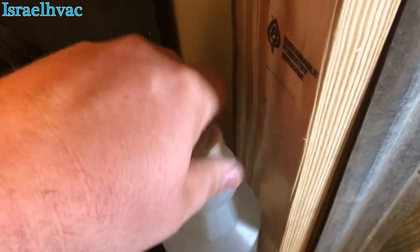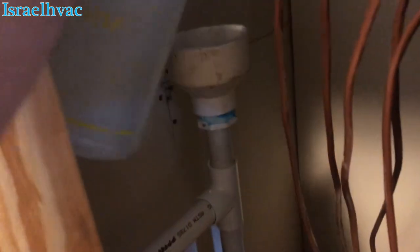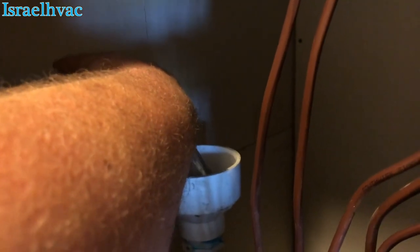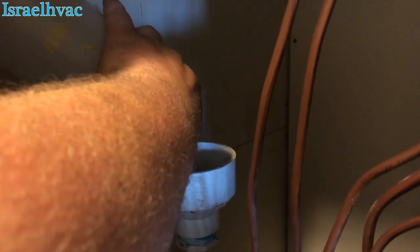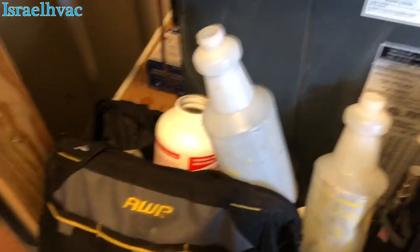That stuff will eat up whatever is in there. If there's any kind of build-up in that drain, that stuff will just absolutely eat it up. And that's it — that's all there is to doing that.